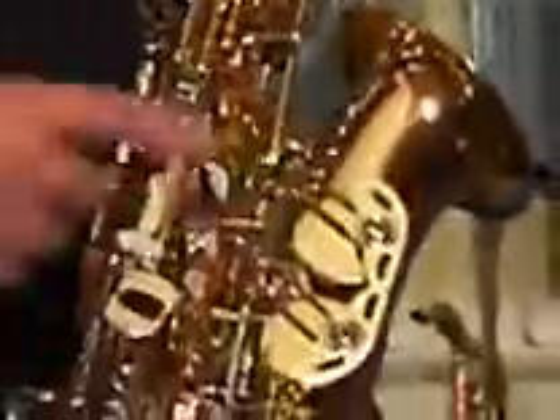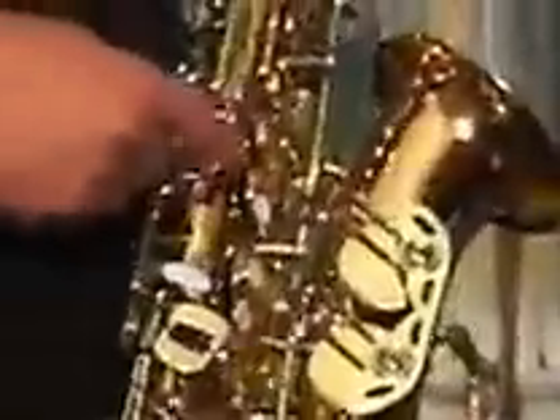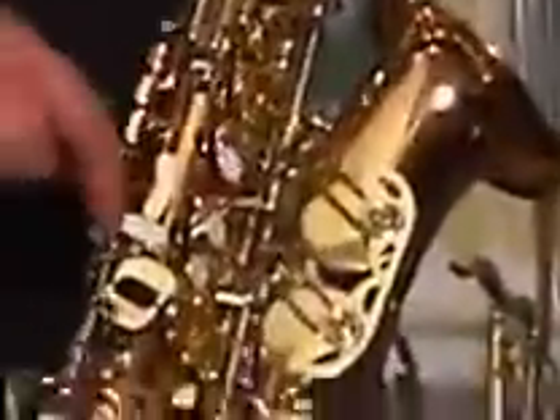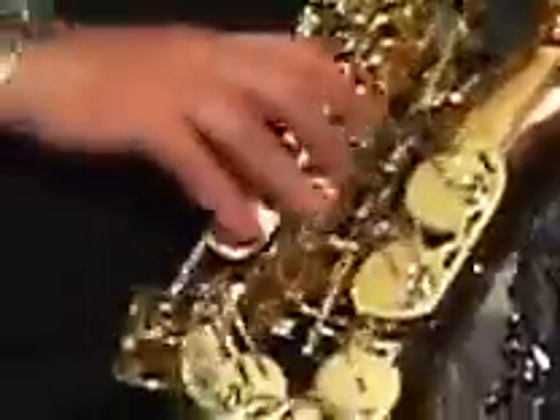Another nice feature of this horn that's not available on other saxophones is it has real rolled tone holes. Every tone hole, each and every one, has a little lip around it to give the pad a broader surface on which to seat. All the key works are engraved, and the E flat and C are extra, extra large.